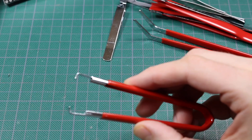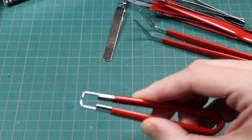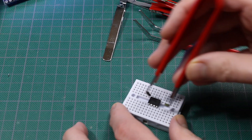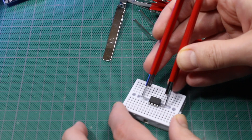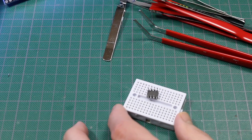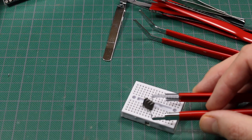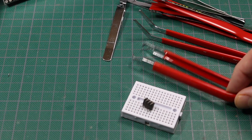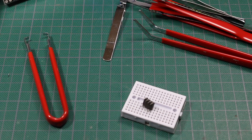Up first, I don't know if this has other purposes, but to me it looks like a DIP IC extractor. For example, if you have a chip in a socket, this gets underneath and you can extract the chip — maybe a little more elegant than what I just did. I've already got at least one more of these from a couple of decades ago, but it doesn't hurt to have more.